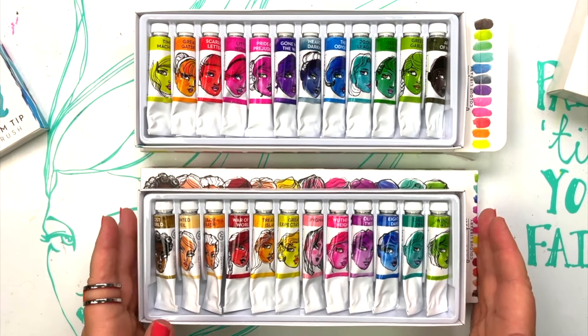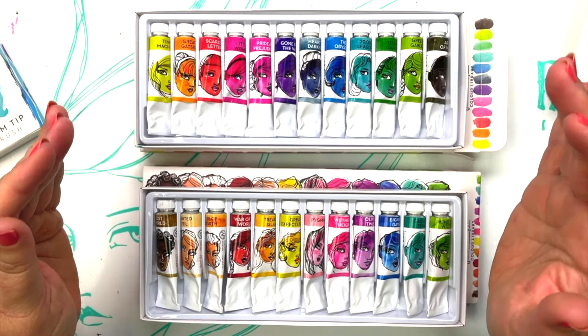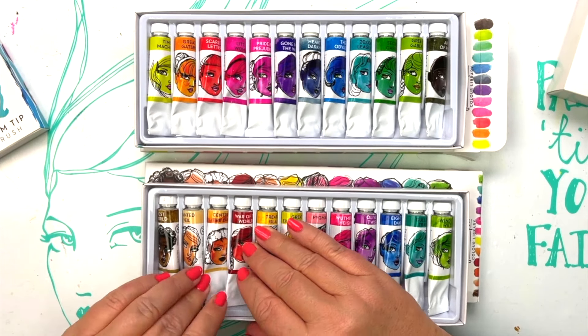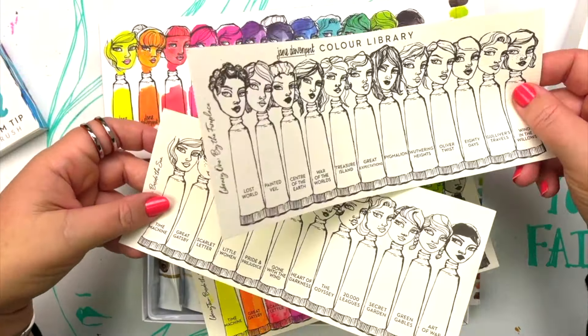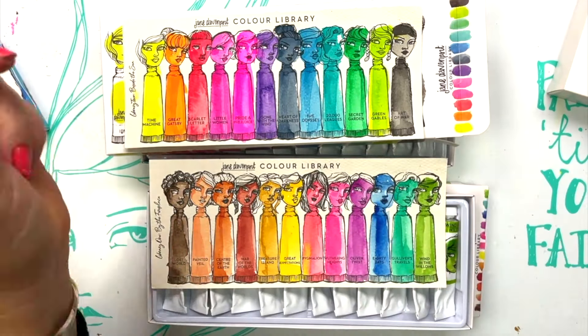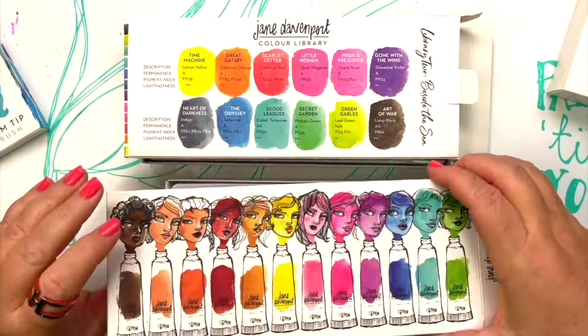These 24 colours — 12 in each set so you can collect them over time — house the most vivid brights and also beautiful colours for mixing. Mixing colours isn't just red, blue and yellow. There are two colour spectrums we need: a cool set of mixing colours and a warm set, and with those six colours plus black and white you can create just about anything you want.